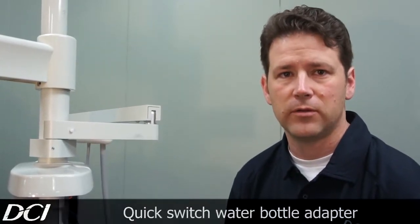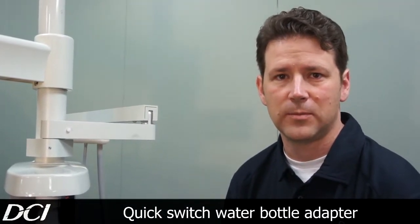Hi, I'm William with DCI, and today we're going to walk you through installing a quick switch water bottle adapter on your water bottle.